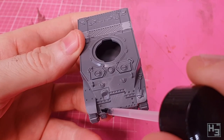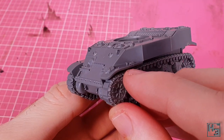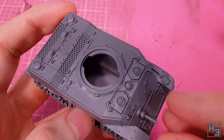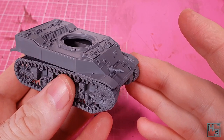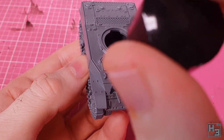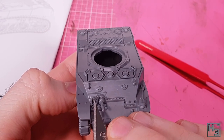Next comes a pair of rectangular handle parts — I don't really know what you'd call them — which are easier to install with tweezers than with fingers. Then it's time to add the hull machine gun, which is simple to install and gives a little bit of freedom in pointing direction. Then I install the headlamp with brush guard part, which was quite fiddly and a bit annoying to get into place — it might have been easier without the machine gun already installed.